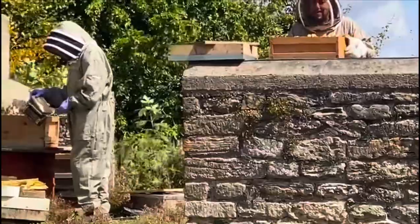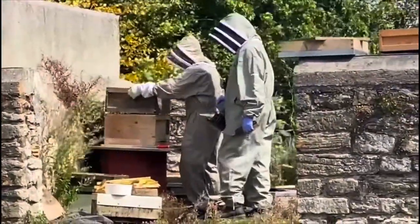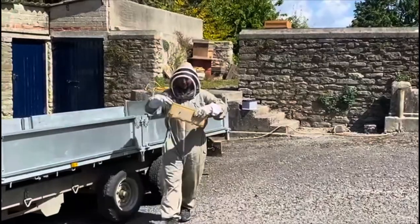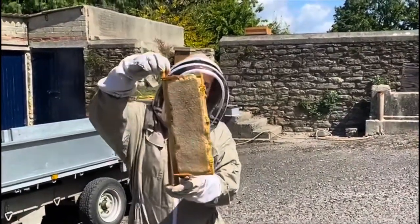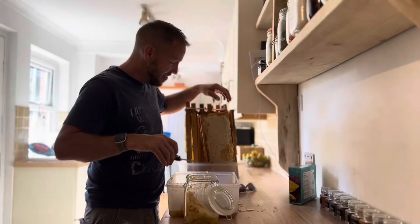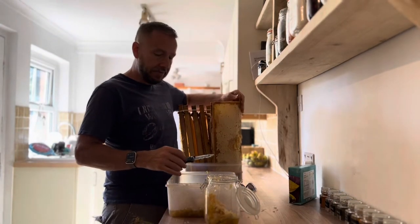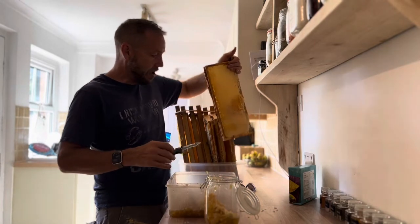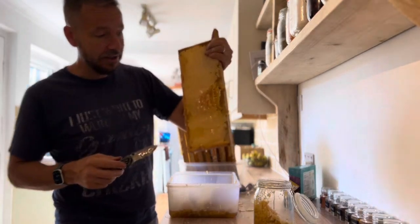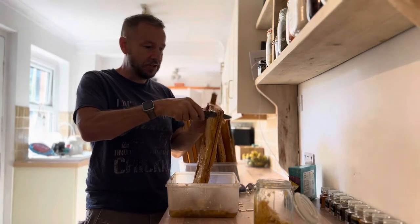That's heavy. Wow. First frame out, full of honey. Very exciting times. I'm completely new to all this. I did a little bit of research — I'm half making it up as I go along. We don't have a honey extractor, so we're just doing it the old-fashioned way, but all of these are just full of honey. I'm very excited to be harvesting honey for the first time ever.